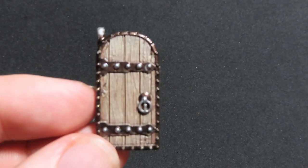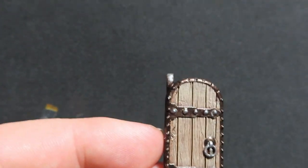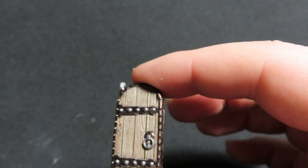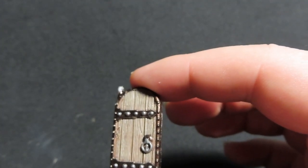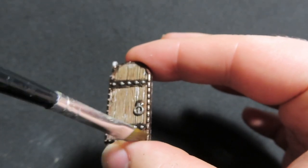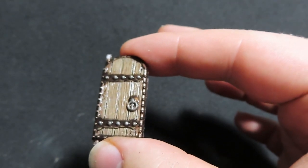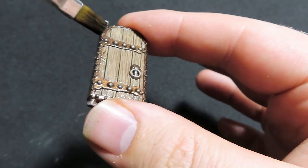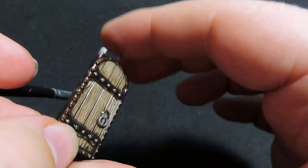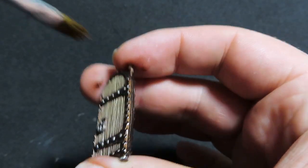Now moving on to our door pieces, we're going to do the same as with the archways but using Agrax Earthshade over both doorways. We're going to cover the whole thing including the metallics, giving the whole lot a dark coat. You can see it's really bringing out all that nice wood grain with the wash, seeping into the recesses and giving a tarnished effect on the metal bits.